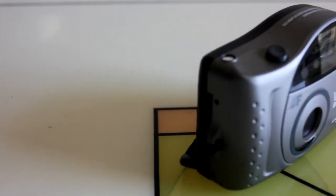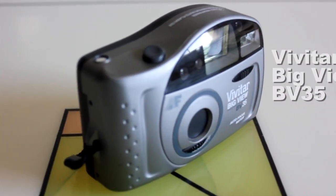When I was a kid, I wanted to take pictures of my friends, family, pets, landscape, buildings, and anything and everything possible. So my mother brought me a camera, and this is it.